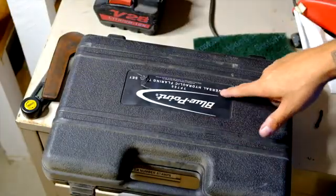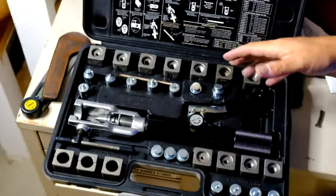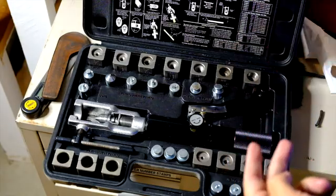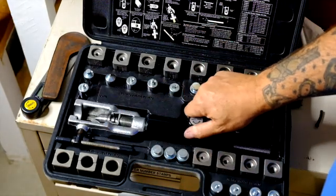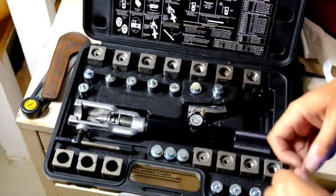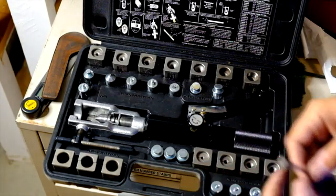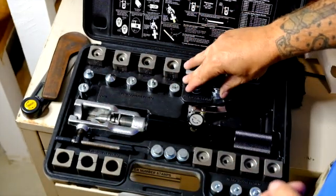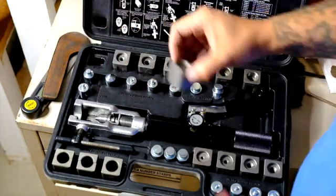So this kit here is the Blue Point Universal Hydraulic Flaring Tool Set, part number TF700. I've had this thing for probably 15 years — it may go by another name now. Snap-on sells the same kit, and Mastercool makes the cheapest version. When you're young and working at a hot rod shop and the Snap-on guy takes half your paycheck, this is what you end up with.